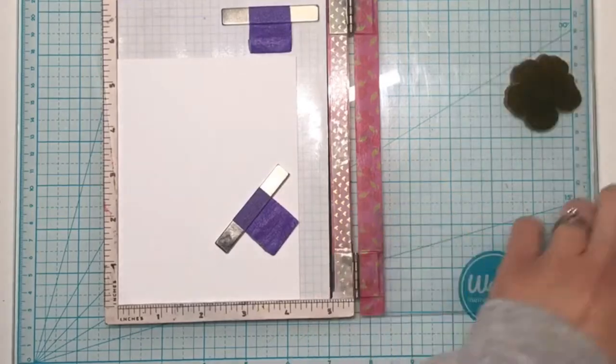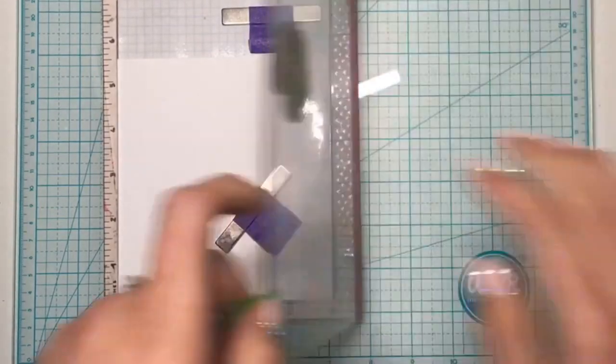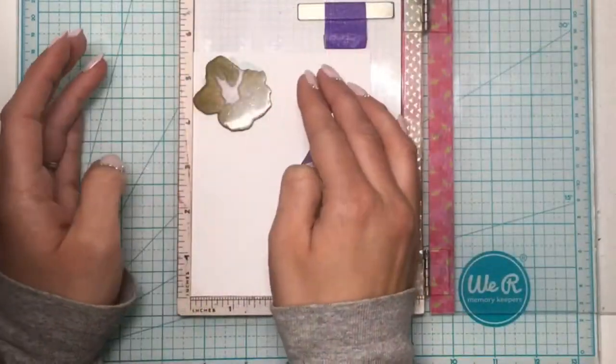I have my almost four month old son joining me today so you might hear him cooing and talking in the background.